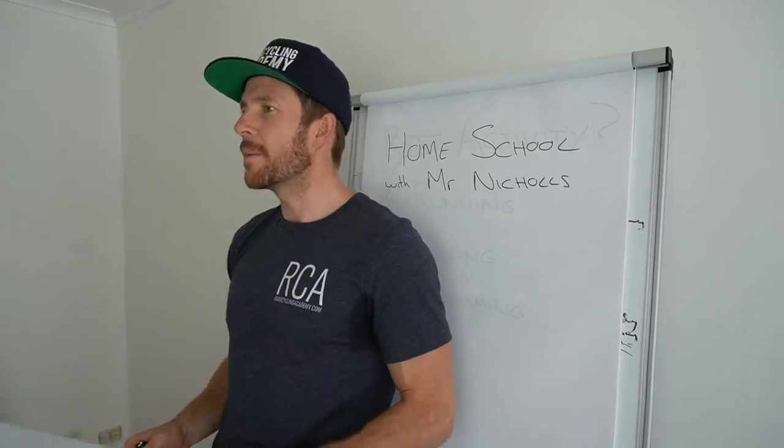Before we get into it — I have been homeschooling the kids, as mentioned in the previous video. Here's a little bit more footage of that. I'm teaching them very, very critically important things. Cecil Mega Drive.